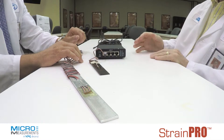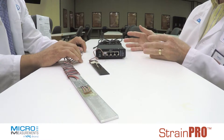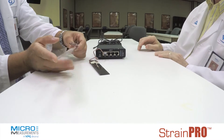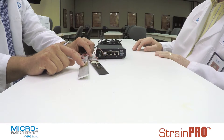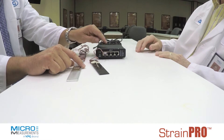It provides shunt calibration, bridge completion — all of the standard data acquisition instrument features. So if I were using a rosette, what you're saying is I could use a 120 or 350-ohm, or even 1,000-ohm rosette and connect it into that box.